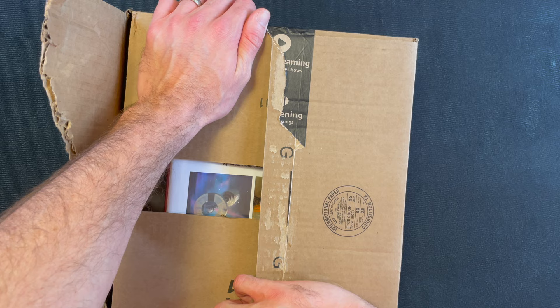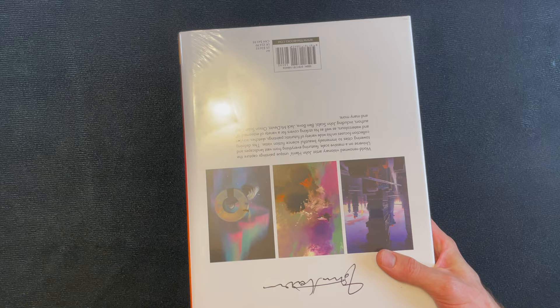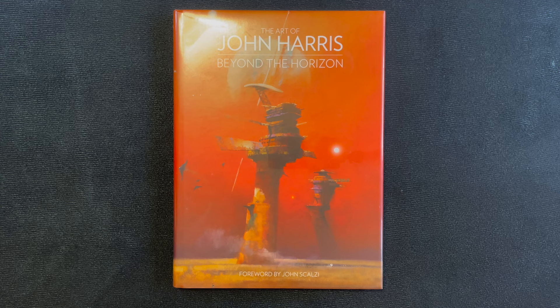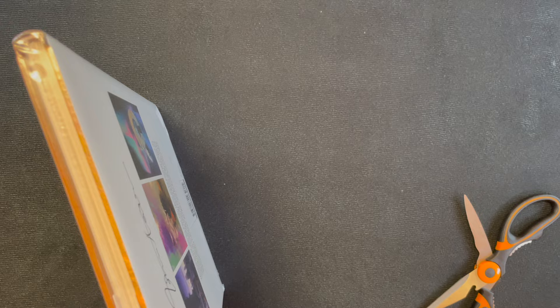First up is a book that I already know what it is, but since I bought it new I want to figure out if it's in good enough condition to keep. This is 'Beyond the Horizon: The Art of John Harris.' This is one of those guys who did so many cool works of art for different science fiction books throughout the years, and I've been looking at buying this for a while and I finally decided to. All right, let's check it out.